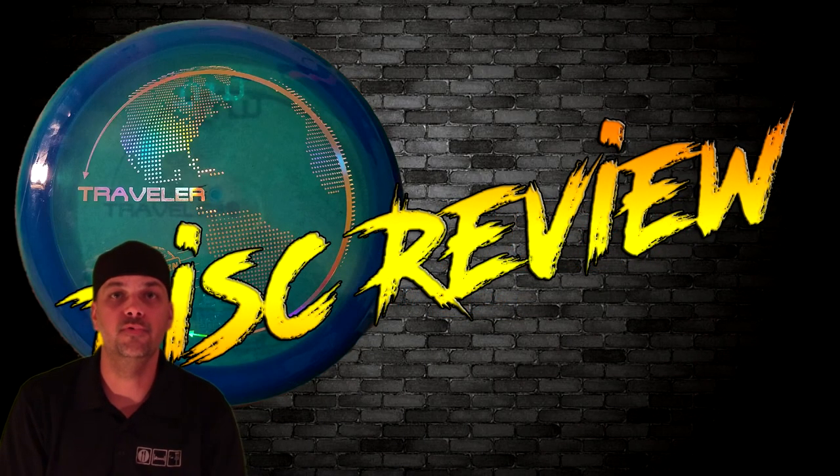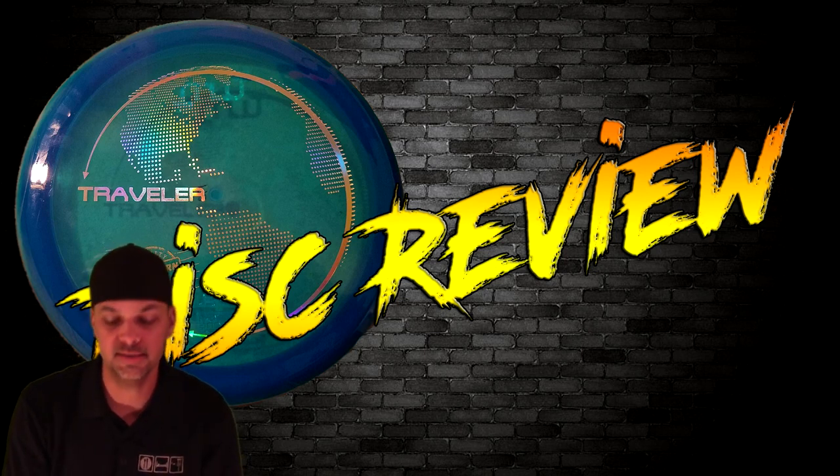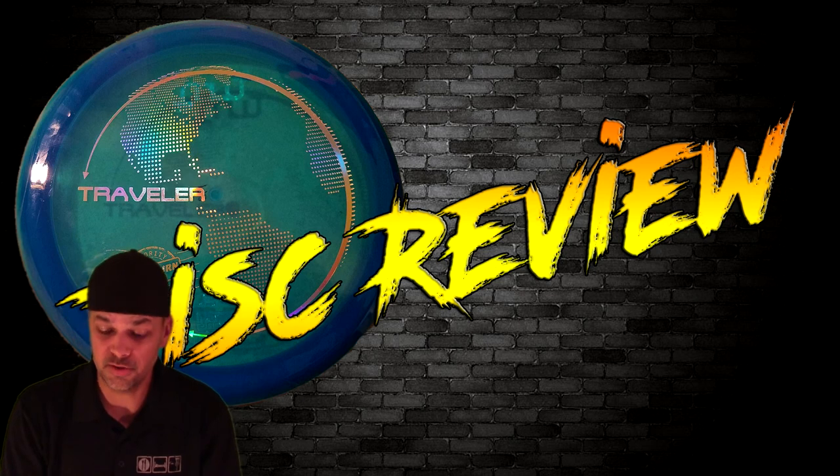What's up everybody, today we have the review of the Full Turn Disc Traveler. It is another fairway from Full Turn Disc and it's gonna be a keeper, I'm telling you.